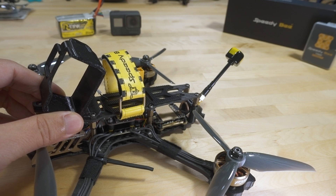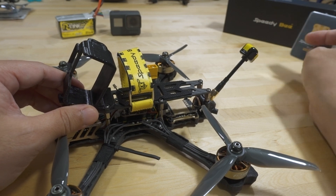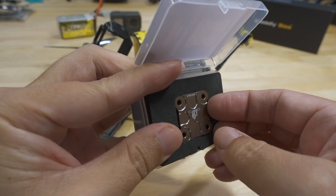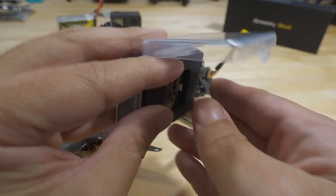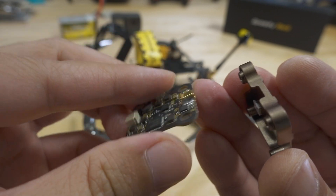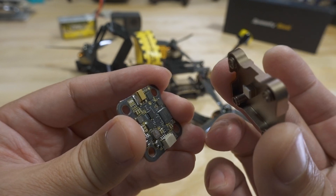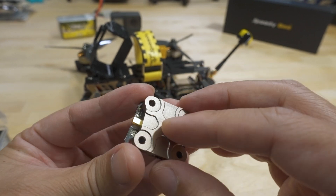I'm going to swap out that video transmitter for this one — Speedybee sent me their new TX800. It's a 20 by 20 board. It has solder pads on the bottom and looks like a connector you could use as well. I think this is 800 milliwatts — I'm not 100% sure, I'll link it in the video description. Looks pretty nice. I'll have a separate video on it later.